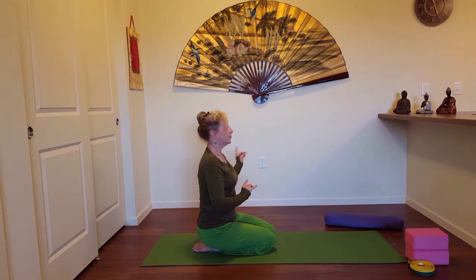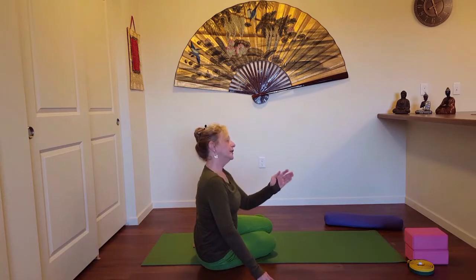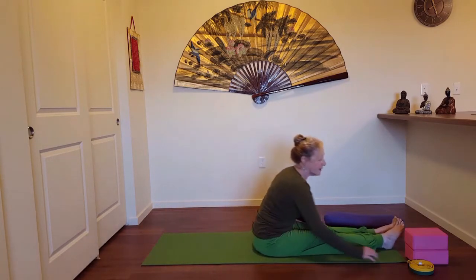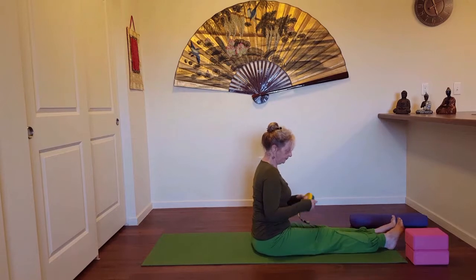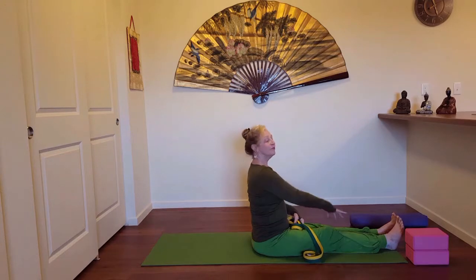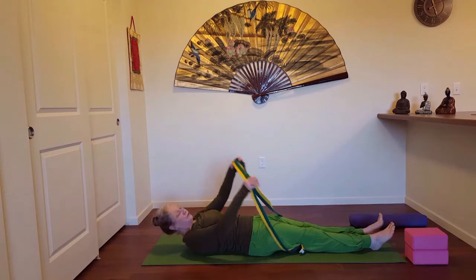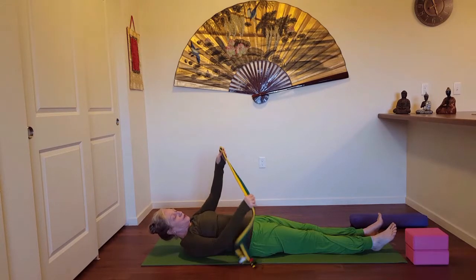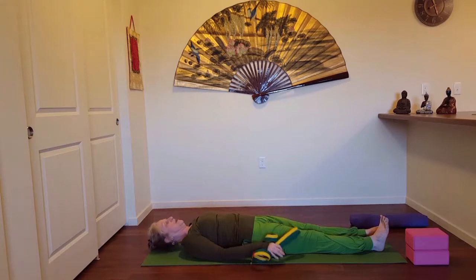Inhale, walking the hands back to the knees, pressing up. Shifting your hip either left or right — if you always go to the left of the heel maybe this time try the right side, keep things even and balanced. Coming toward the end of the mat, and as we do a little bit of floor work today, I'm going to go ahead and use a strap for a nice stretch of the adductor muscles.